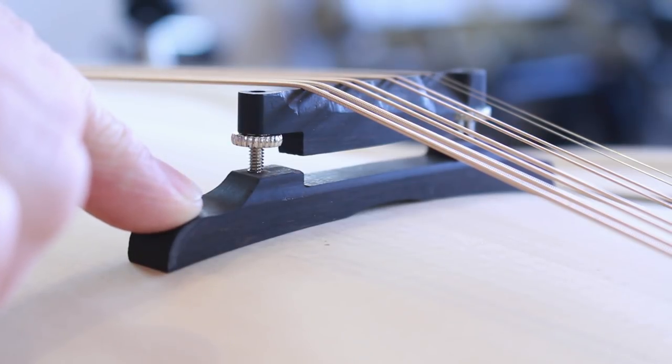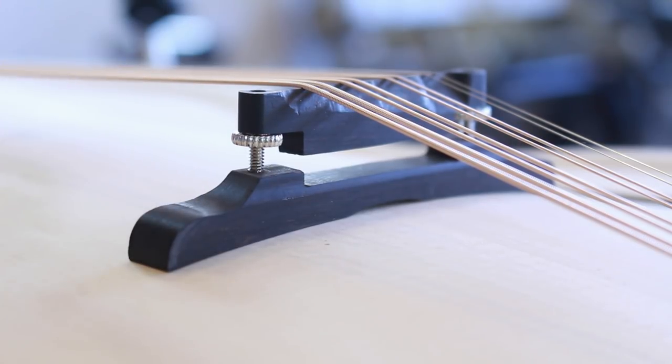This whole bottom piece is going to be removed and I'm going to make a brand new one to accept the bridge section at the top.